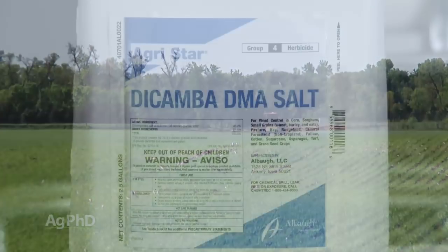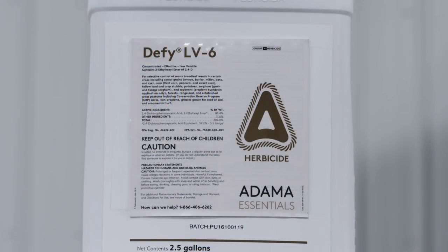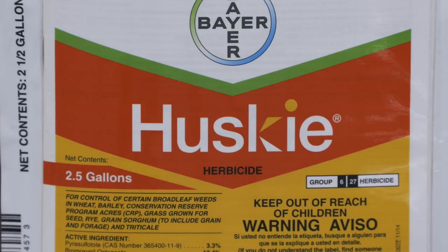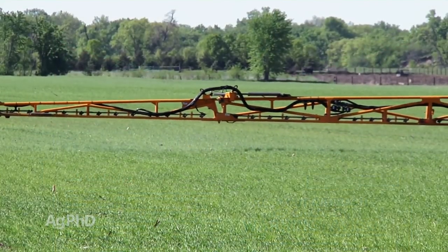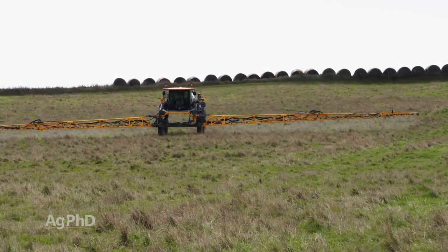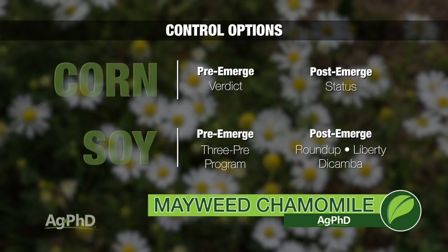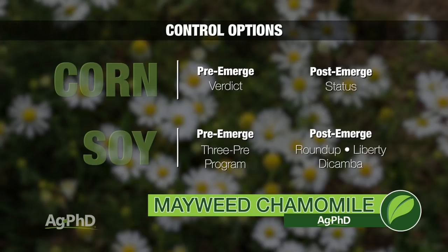Then post-emerge, Bucktril is okay. Husky, because it's got some Bucktril and HPPD in there — that's okay. We don't have a lot of fantastic options post. Many times people will fall back to dicamba or 2,4-D. This is one of those weeds that 2,4-D is actually a little bit better than dicamba on. I would still say Bucktril or preferably Husky would be the ideal choice, but crop rotation limits that with Husky. Bucktril doesn't have any soil residual, so you can rotate to about anything from it. In corn, I'm not too worried about this weed — I'll start with Verdict and follow up with Status. In soybeans, I'm going to use the three pre's and follow post-emerge with Roundup, Liberty, or dicamba — many different products will get this under control. That's all the time we have for our Weed of the Week — Mayweed Chamomile, or dog fennel.